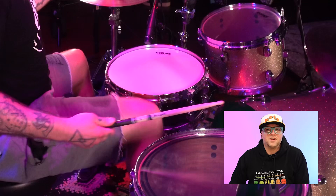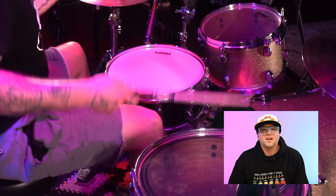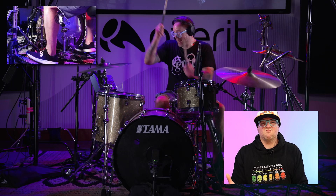Now, this was challenging, this part. It's such a simple thing, but it's a tough feel for me. Because it's so slow. That's one of the biggest parts about drumming.